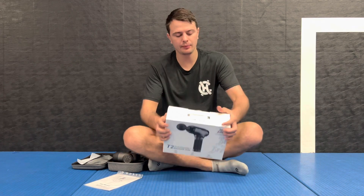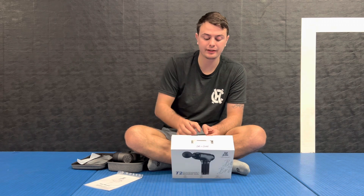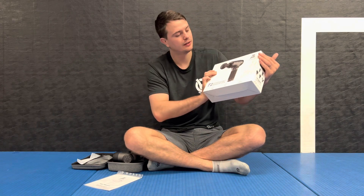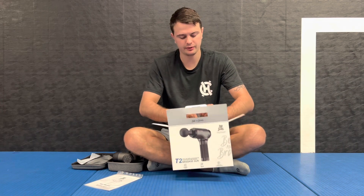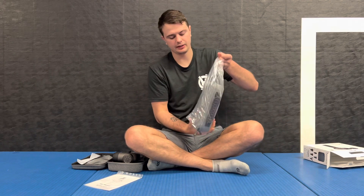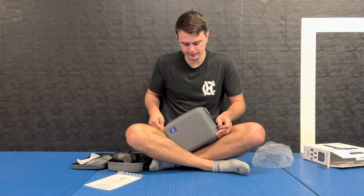So let's go ahead and open up the new one. This is the T2 massage gun from Bob and Brad. First off, just like before, their packaging is really good. It's got Bob and Brad right there on the side — the box just looks phenomenal right off the start. Very professional. You pull it out of the bag and it comes with its own little case with the Bob and Brad logo on there, which is also very professional.